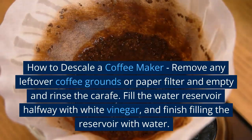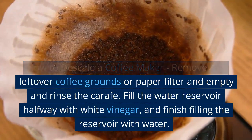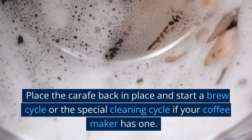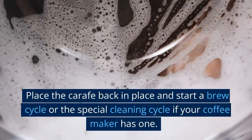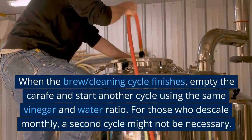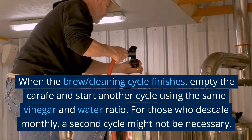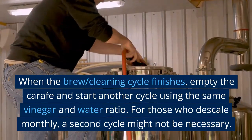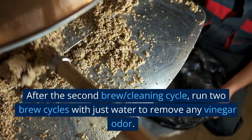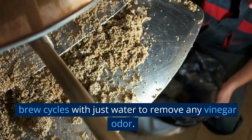Here are some tips on how to descale a coffee maker. Remove any leftover coffee grounds or paper filter, and empty and rinse the carafe. Fill the water reservoir half with white vinegar and finish filling it with water. Place the carafe back in place and start a brewing cycle, or the special cleaning cycle if your coffee maker has one. When the brewing cycle finishes, empty the carafe and start another cycle using the same vinegar and water ratio. For those who descale monthly, a second cycle might not be necessary.